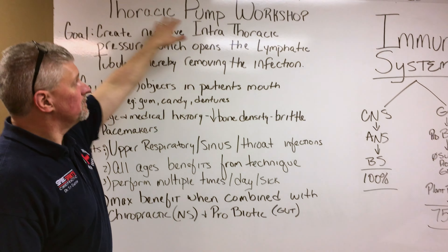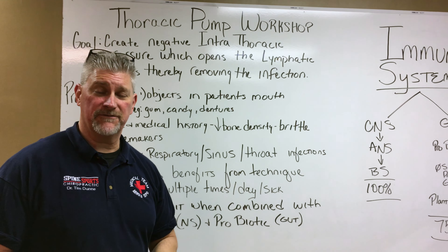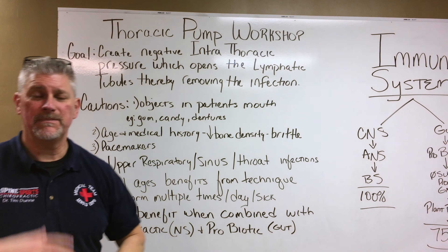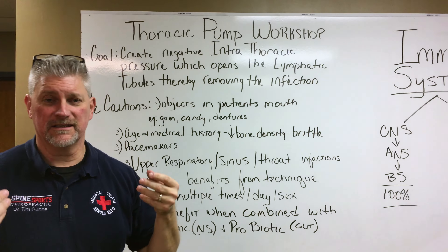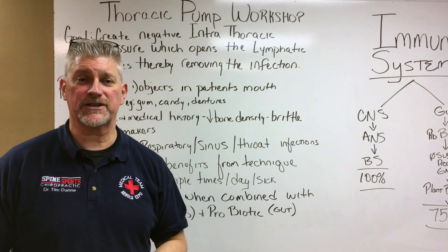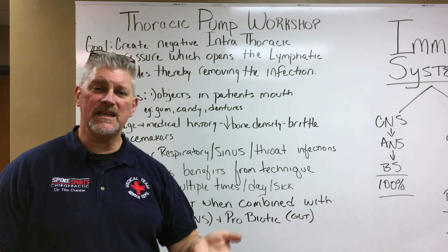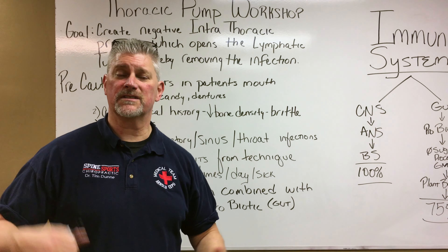The topic for tonight is thoracic pump workshop. With this particular workshop we actually had our patients in a few nights ago and we teach this technique to them. The goal is to create a negative intrathoracic pressure, meaning within your chest cavity. By creating a negative pressure it will pop open the lymphatic tubules which line the wall of your chest cavity, and in doing so it drains the infection. So if you start with a sinus it goes to the throat, or if you got bronchitis and it comes into your lungs, this is exactly what you need in order to drain the infection and let your body do the work it was intended to, which is otherwise known as healing.